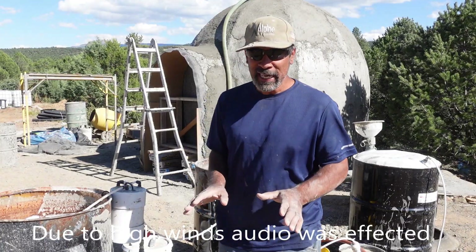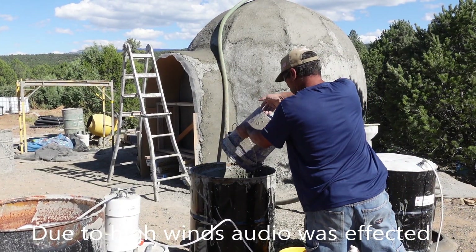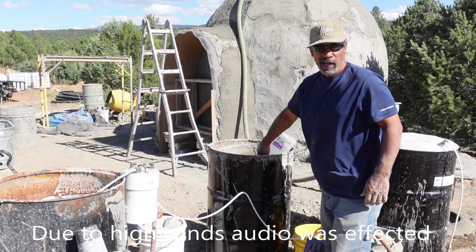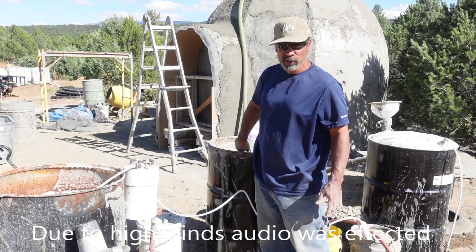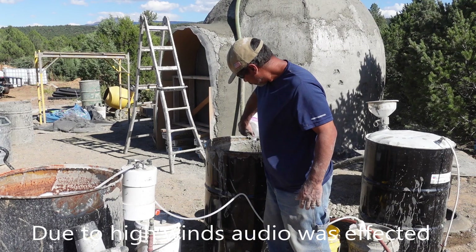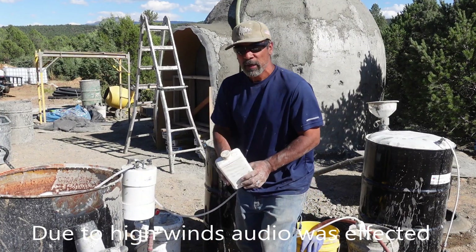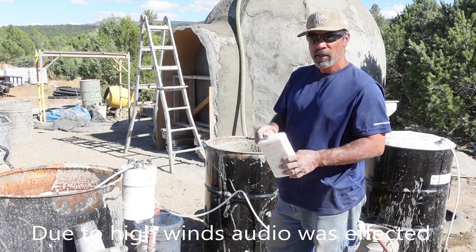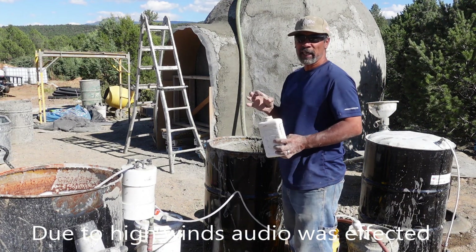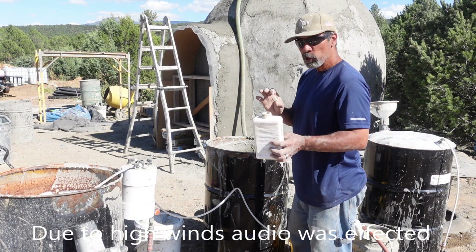We start with six gallons of water. After we got our water in, we're going to mix our cement. Two other ingredients: we have the air entrainment, which I will be offering on aircreteharry.com, and this is part of getting the aircrete the right consistency using the air entrainment.